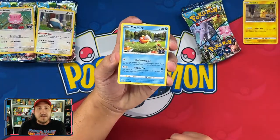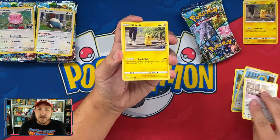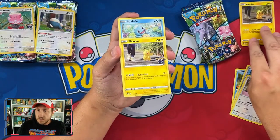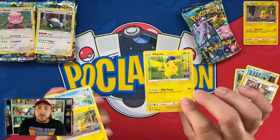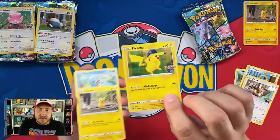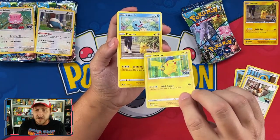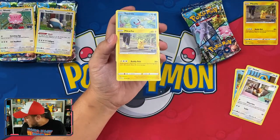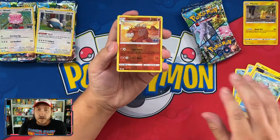Let's get into the Pikachu tin packs! First pack pulls: Wondrous Maze, Magikarp, Meltan, Eevee, and the Pikachu — which is the other version of the card. It's interesting they used the common Pikachu rather than the rare version like they did for Snorlax and Blissey. Maybe it's because it looks more Pokemon Go-ish since he's walking next to a human. Then a Camerupt followed by...